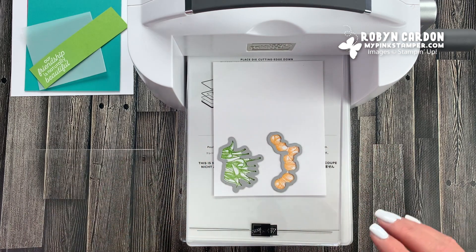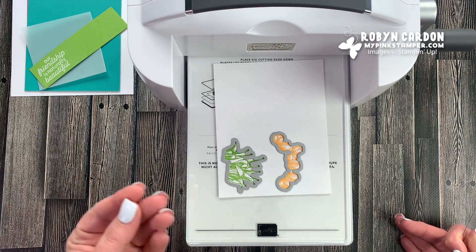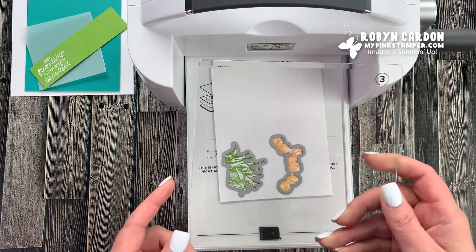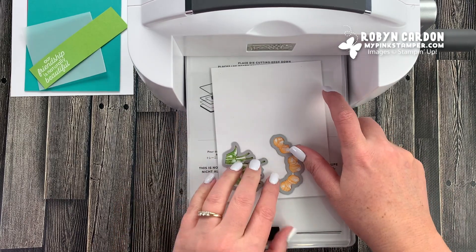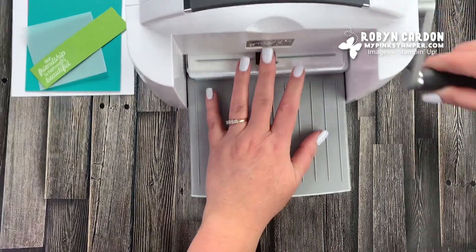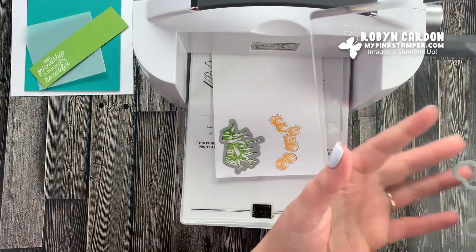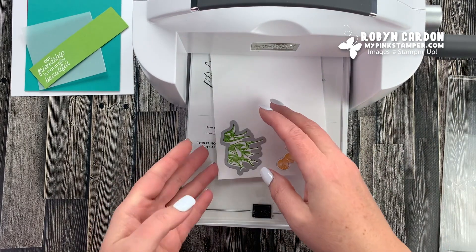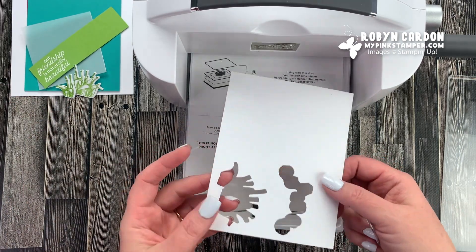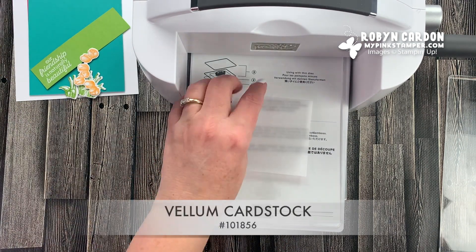I'm framing the dies around the tulip top and the tulip bottom. The trick I use instead of washi tape - because washi tape sometimes pulls up my paper - is I just lay the die flat on top and hold it for just a second. It doesn't move at all and I don't have to worry about pulling up washi tape. I now have my tulip bottoms, or leaves, and the tulip tops. Now I'm going to grab a piece of vellum cardstock.